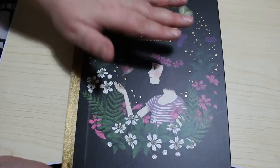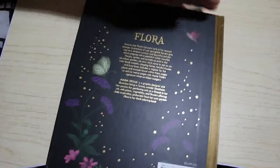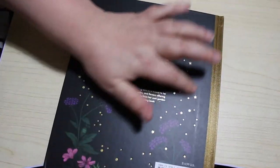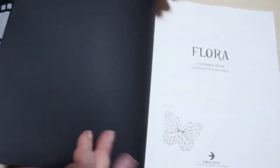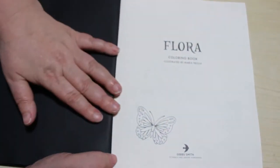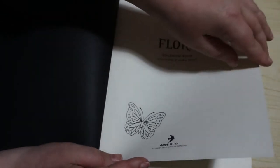So as usual it's a beautiful hardback book with the black cover and the gold spine like all the others, with a beautiful gold print on it — foiling — that's nice. Black end pages, always very pretty, and a little butterfly there, very very nice.